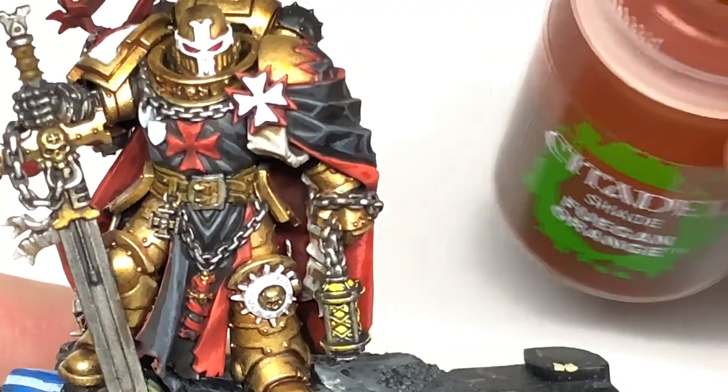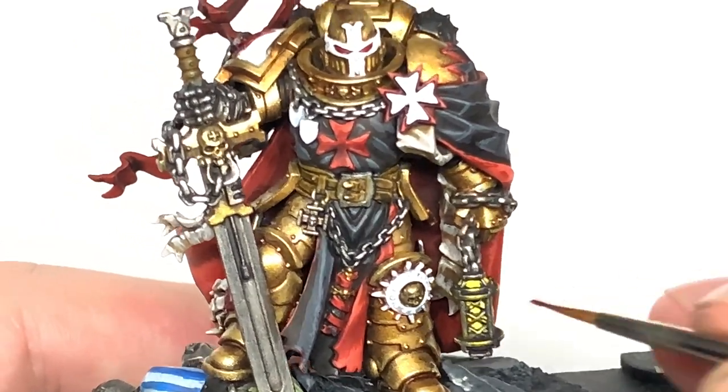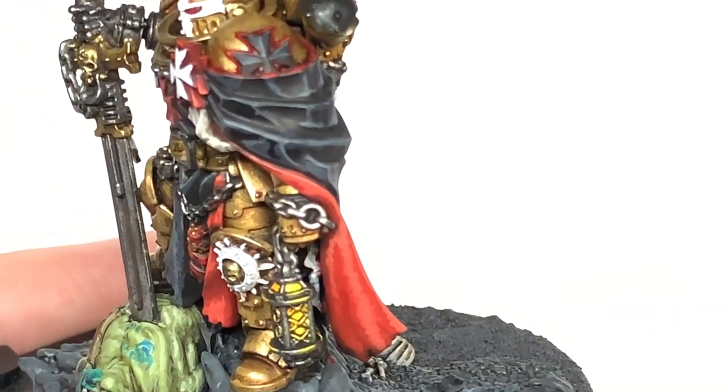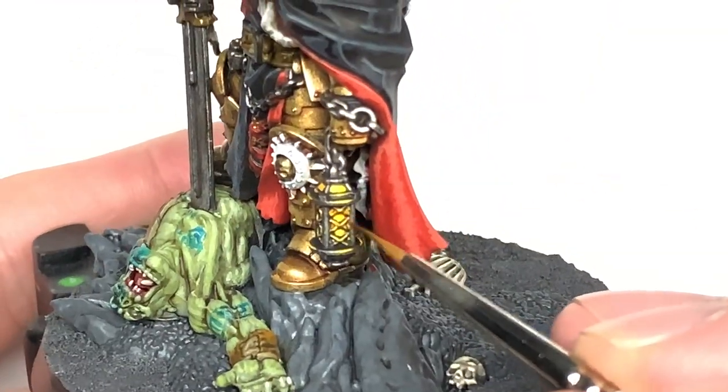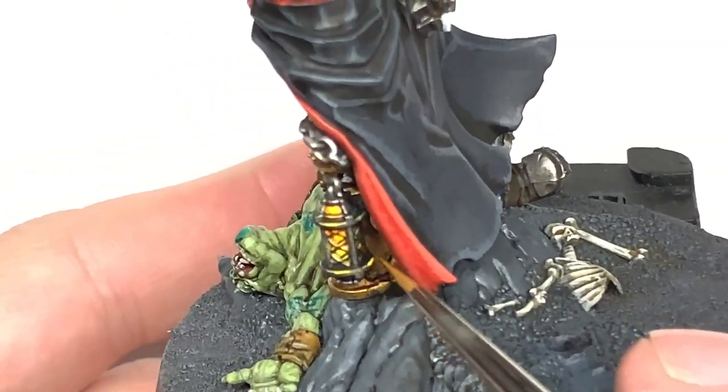So now I'm going to use a tiny little bit of Citadel Fuegan Orange. I'm going to use this on the top sort of like third of the reliquary, just to give that a bit of an orange glow, so it does look like there's something on fire inside it — he's carrying that burning forward.